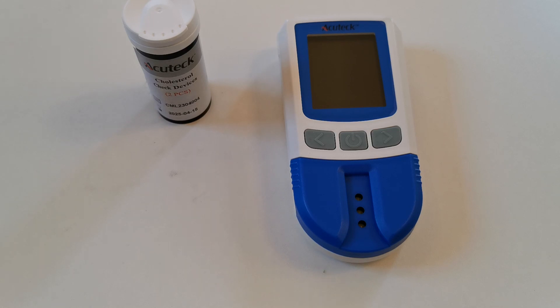You have completed a check on the function of the EcoTest cholesterol meter successfully. Thanks for watching.